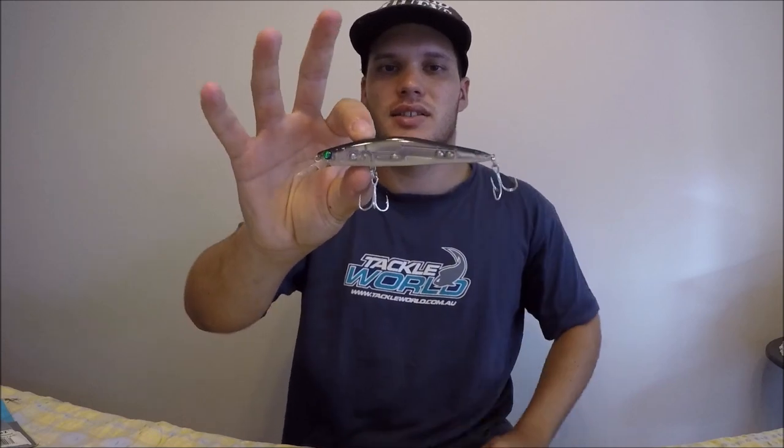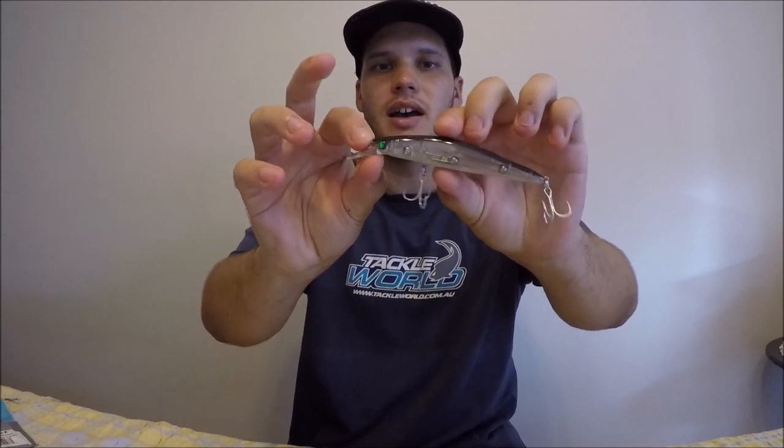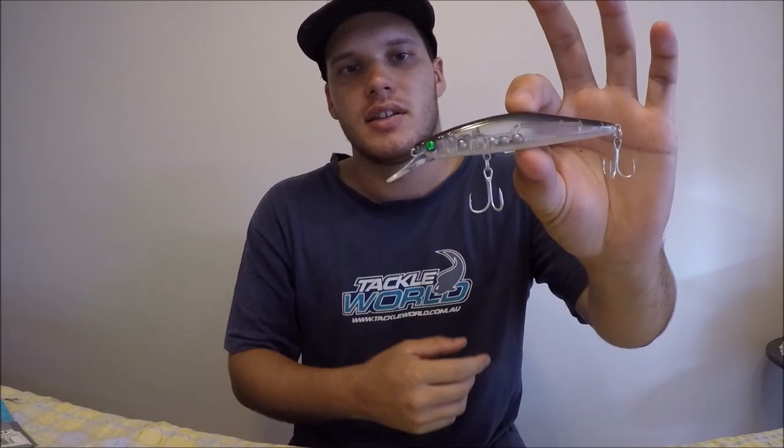Lure number two is hard bodies — some people call them divers or crankbaits. That one there is hard plastic, and they have this bib on the front. What that does is as you wind the lure in, it makes it dive down in the water while swimming just like a fish. This bib on the front is what makes it dive down, and some will have larger bibs than others.